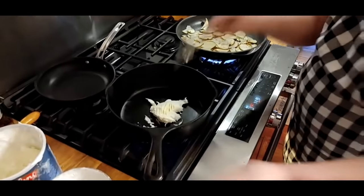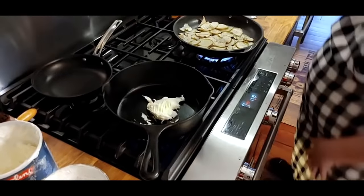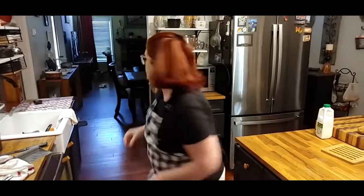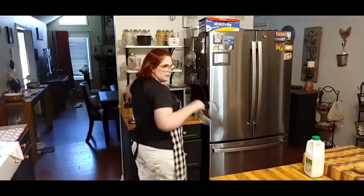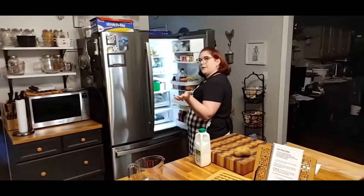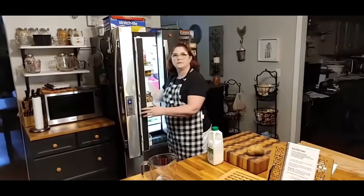We're going to let this shortening melt in here and then I brown my flour. The potatoes are doing good, biscuit's cooking, gravy's happening. Let's get out some milk. We're going to have to call somebody to come over and eat all this — it's enough food for two days.